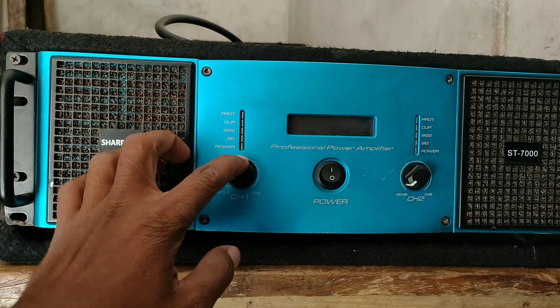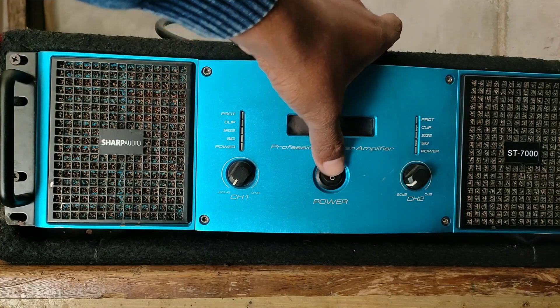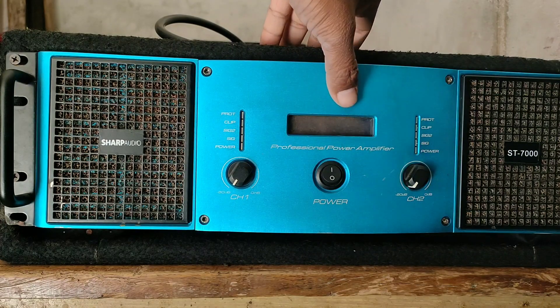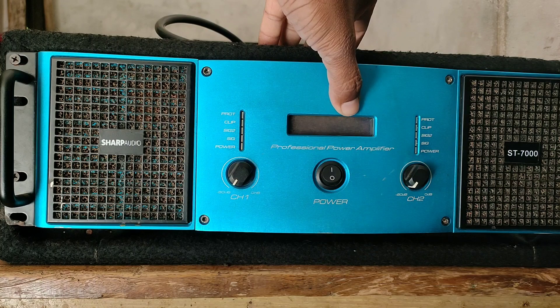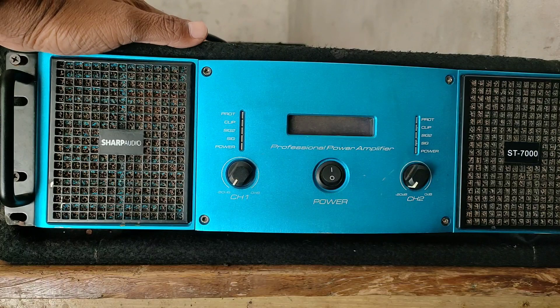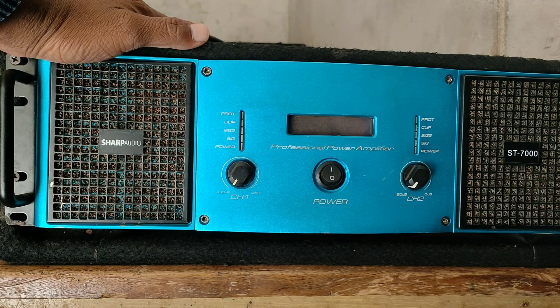Here we have channel 1 volume knob, and a power on/off switch. Here we have channel 2 volume knob as well. There is a display here. This display shows the power and auto settings. There is also a power sensor display.